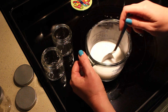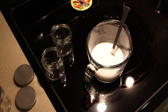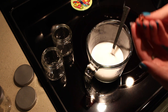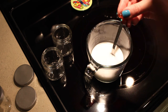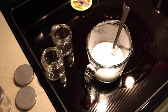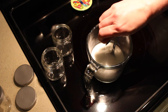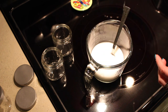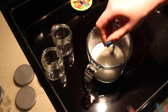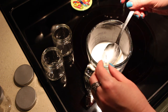Once we've let that cool just a tiny bit — maybe about two minutes — and we're on the cool side of the stove, I'm going to add a little bit of vitamin E. This should be about one teaspoon approximately. I use the little capsules, poke a knife in the end, and squeeze out the vitamin E — about four of those.